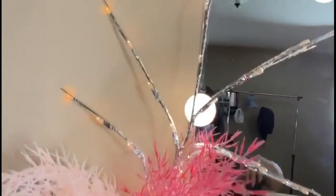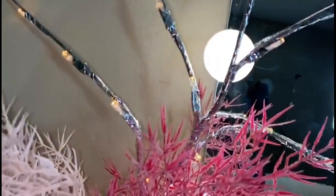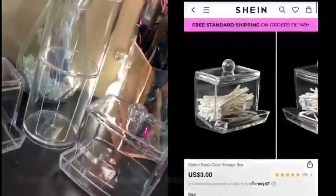I got this branch also from Shein. I made sure to insert a video on how it looks at night. The actual branches are silver but the actual light bulbs are gold, so it looks very good at night. I love that it's gold because it looks so good with the lights and everything.